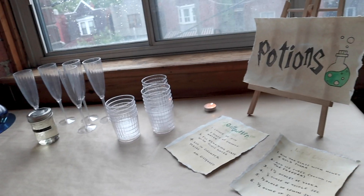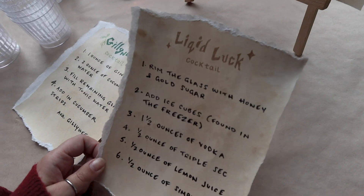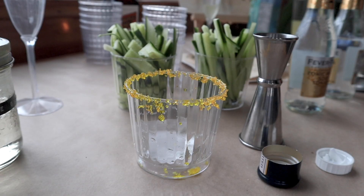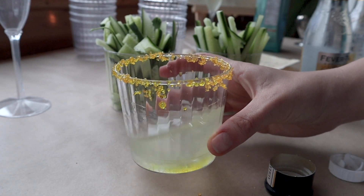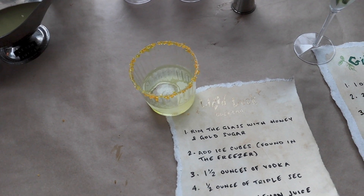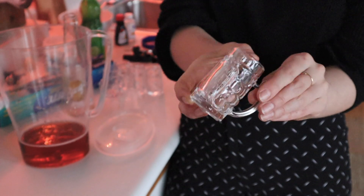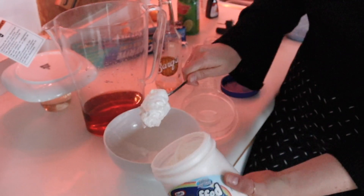We're back in the office and we have a couple things to do before people arrive. First up we need to make some drinks — we'll link the recipes below. Today we're making gillywater and liquid luck. In addition to the other food and drinks, we're also making butterbeer in super cute little beer shot glasses because it is really sweet. The recipe will be on our blog, linked in the description.